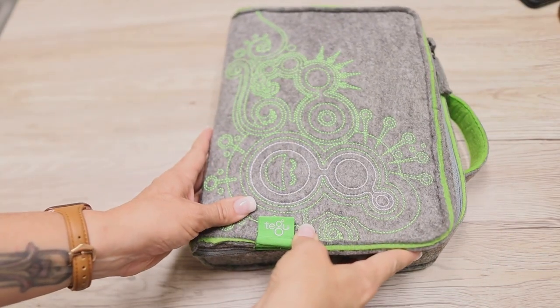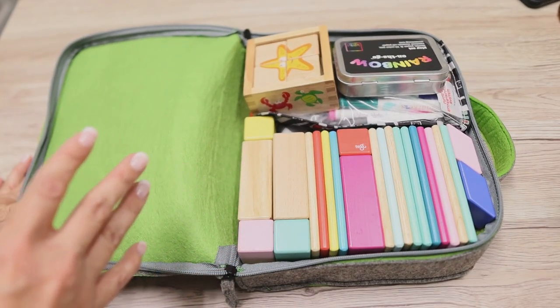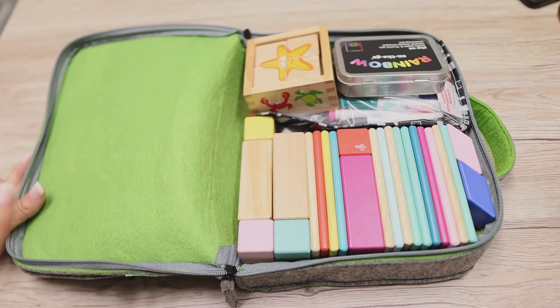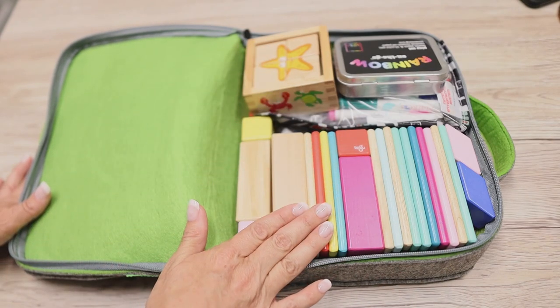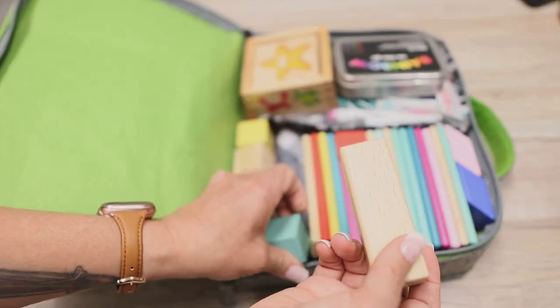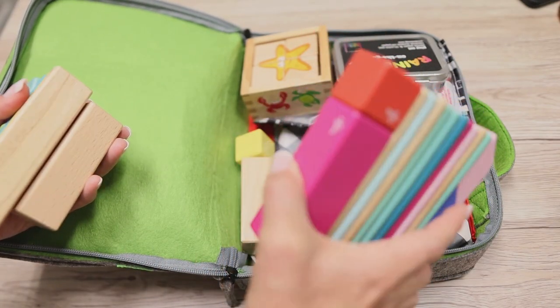So this is the Tegu carrying case, packed up with a few of my kids' favorite activities. I like making sure my kids have lots of options while on the go because at three and five they get bored easily. First, you'll see a bunch of Tegu blocks — this is 23 pieces, almost two full sets. We took them to a restaurant this weekend and they spent most of their waiting time playing with their Tegu. For cleanup, the magnets just pick them all up at once — it's great.